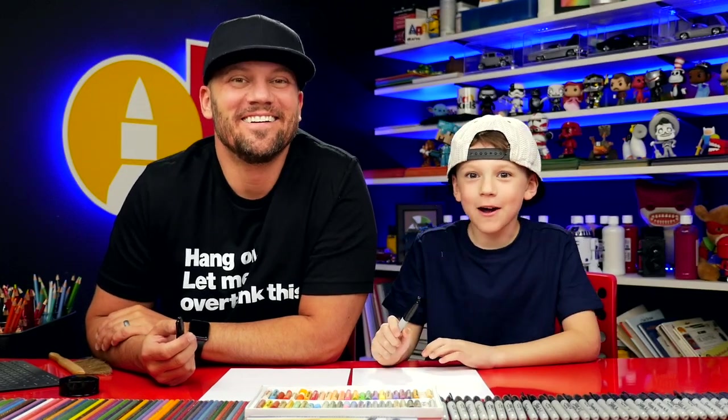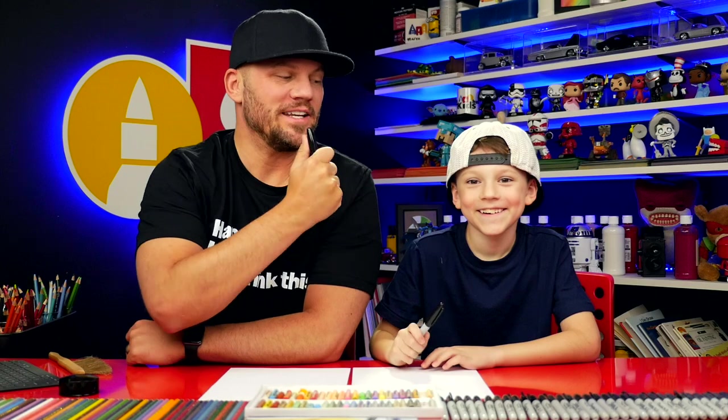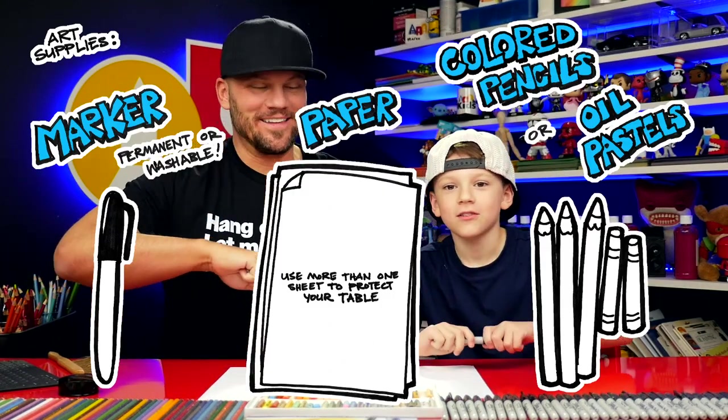Hey friends, today we're going to draw a Cinco de Mayo Boy. We hope you're going to follow along with us. It's going to be awesome. What do we need for this lesson? A marker, some paper, and something to color with. Let's get started.